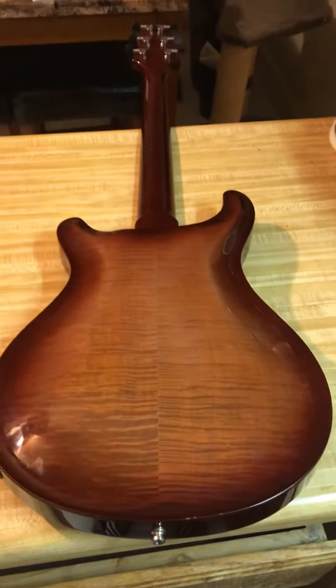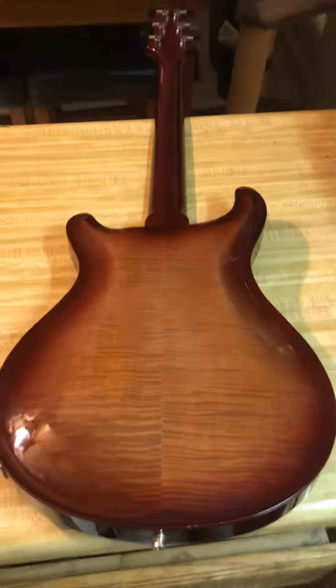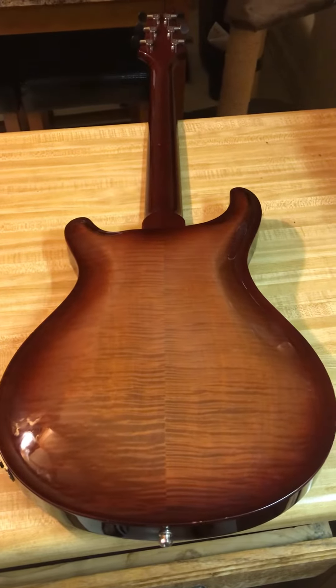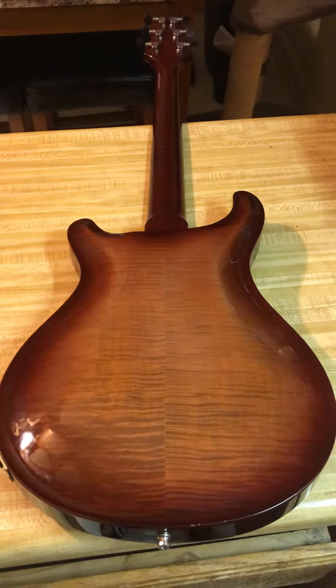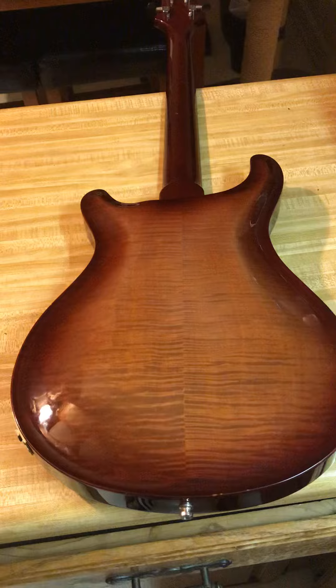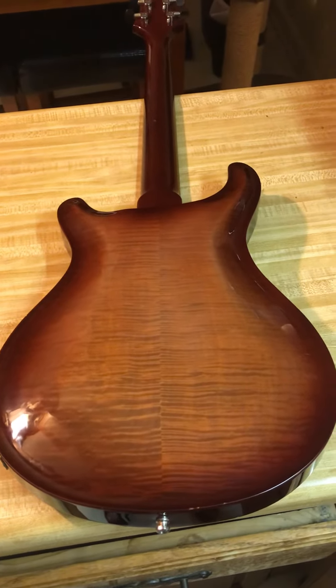As you can see, still a very beautiful guitar on both the top and the back. It's an excellent thinline top and you don't see a whole lot of these. Hopefully that gives you a better idea of what the guitar is like — thanks.